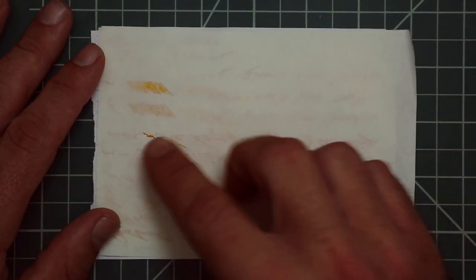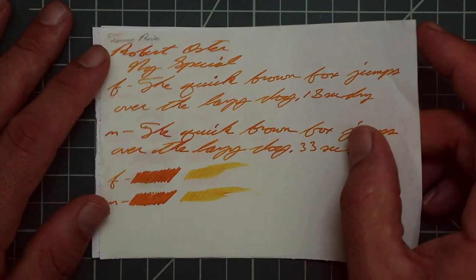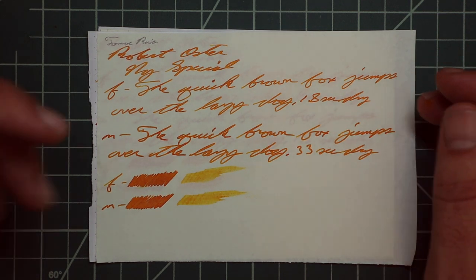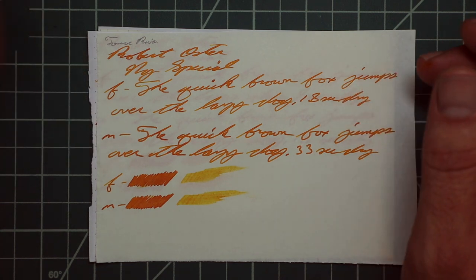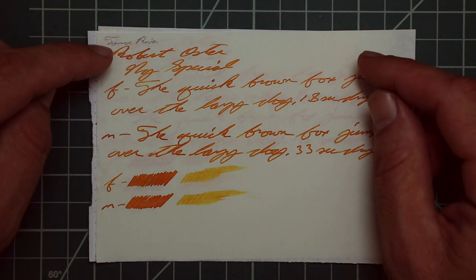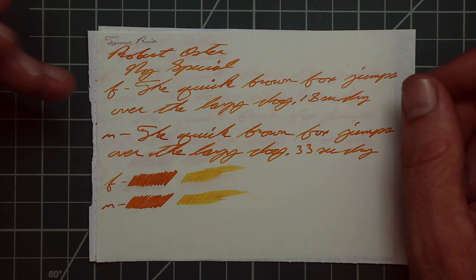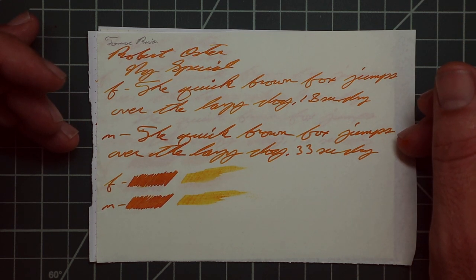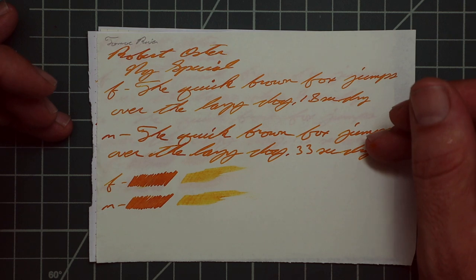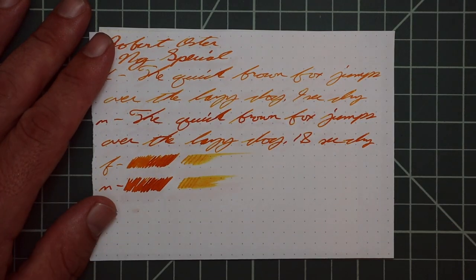Tomoe River. That mark is not a bleed spot — that's from a page underneath. It has no bleeding and very little ghosting, being a lighter ink. The 1.1 has no feather spread, halo sheen, and no shade on this paper. As somebody who really enjoys shading, that's one of the reasons I don't enjoy Tomoe River as much — it just eats up some of that shading as the ink gets time to level off before it dries. The extra fine has the same tone as the 1.1, no feather spread, halo sheen, and no shade. 18 seconds to dry. The medium gets a little darker in tone, no feather spread, halo sheen, or shade. It took 33 seconds to dry. The scrubby for both showed no color variation — we didn't expect it, we didn't get it. The smear test: you couldn't recover it if you smeared it.